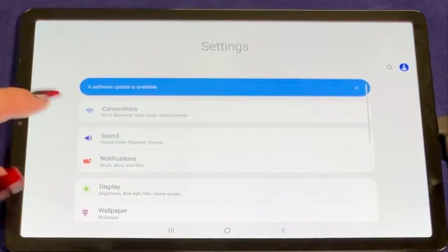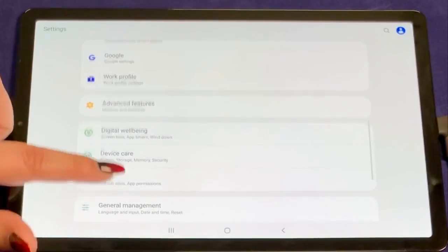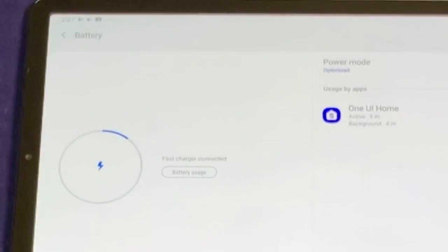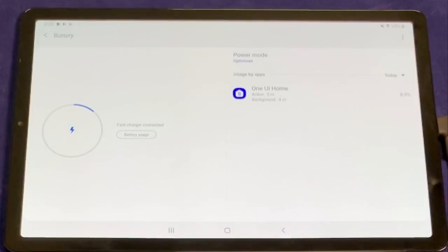To make sure it's charging as it should, scroll down to device care in the general settings menu and then select battery. As seen on the screen, fast charge connection is enabled from the GAT-USB-C PD.